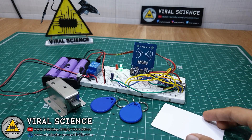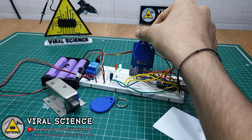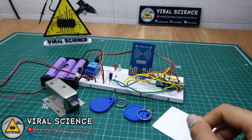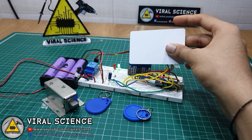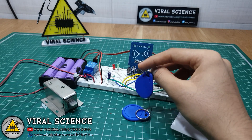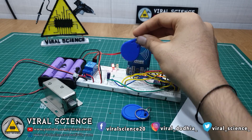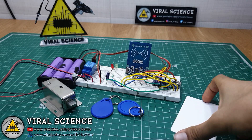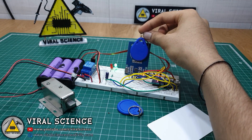Now I will show you how to remove registered tags from our system. First scan the Mastercard, then scan the registered tag — and now it has been removed. See, it does not open the lock. Now we will remove the other tag — again scan the Mastercard. When you scan a new RFID tag after the Mastercard, it will add it to our system. When you scan an already-registered card after the Mastercard, it will remove it. It is that simple.